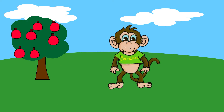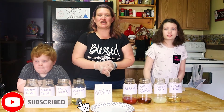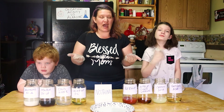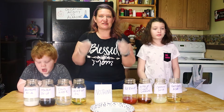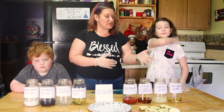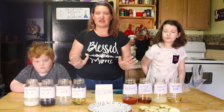Great job explaining that, Bananas — thank you so much! Now that we know what oxidation is, we are going to do an experiment to see if we can slow it down. First we need some apples. Now we have our apples, and we're going to place one apple in each jar. We'll have one that we do nothing to, and we're going to compare the results.